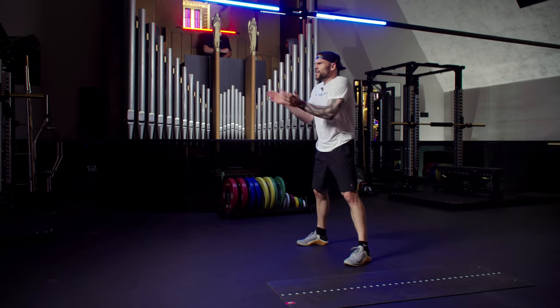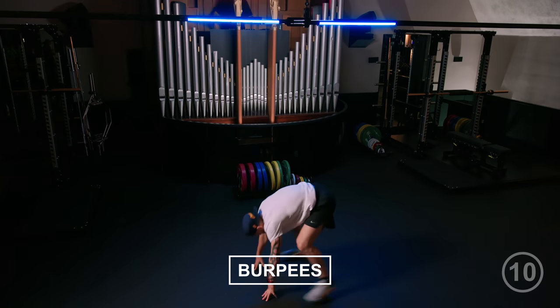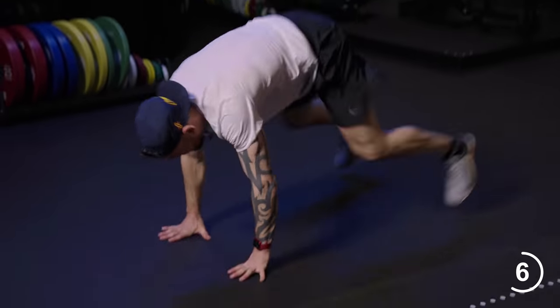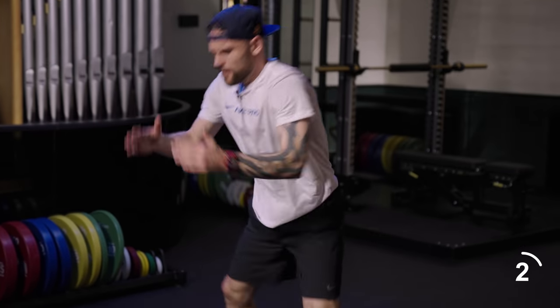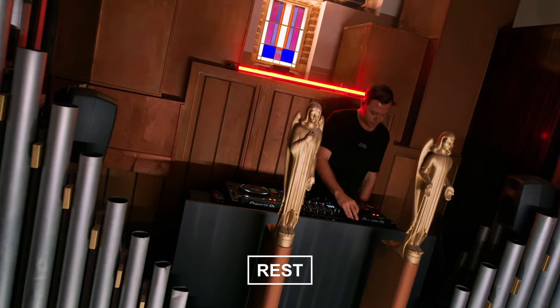I like this one. I think we're ready for that. In four, three, two — push it. Two more rounds, we've got this. Push. Rest.